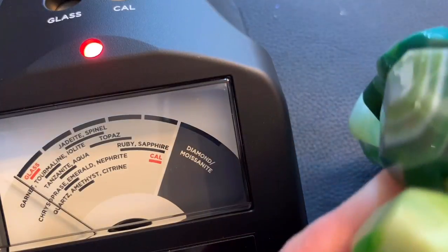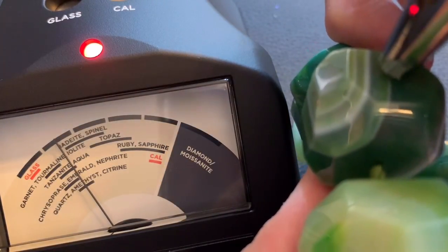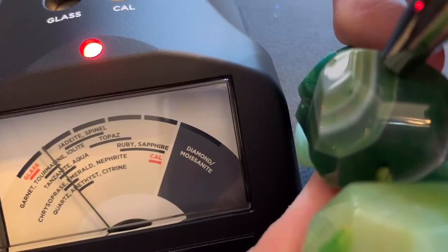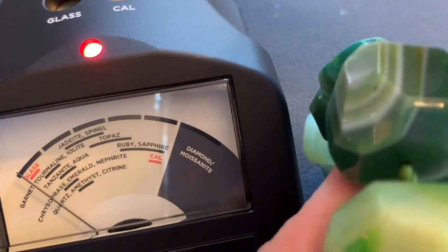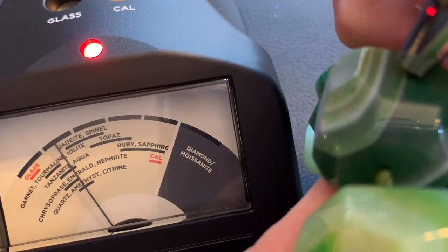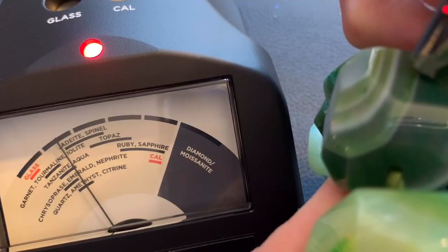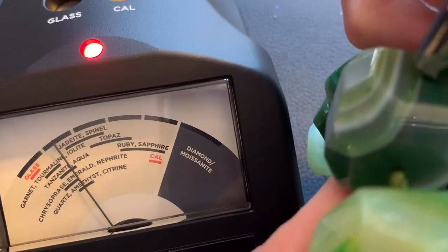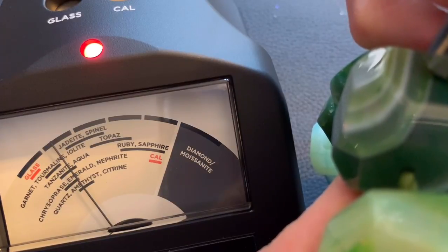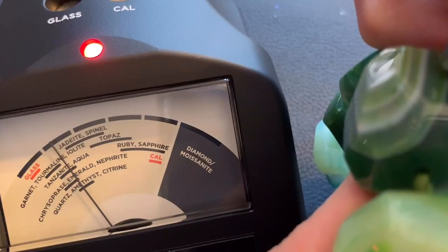Can you guys see that? It's definitely a gemstone. I need to look up what stones are green. I could get on my phone and Google green stones, because it's on the one that says quartz, amethyst, and citrine. And then there's also spice, emerald, and nephrite, tanzanite, aqua, garnet — it's like in every single one of those. It's twirling between them all.